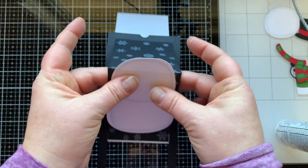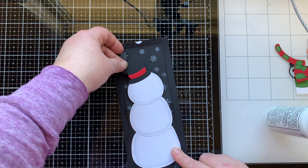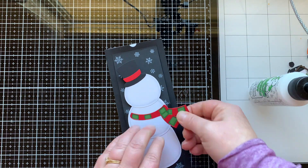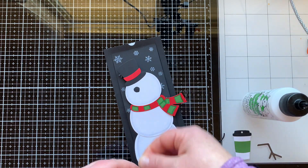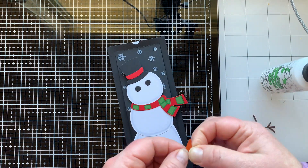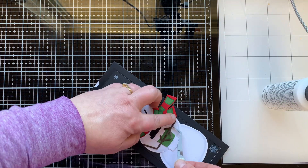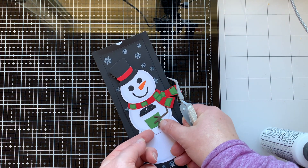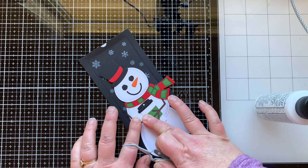Now when I'm gluing down the snowman, I want to make sure the bottom circle of the snowman is above that score line, and I'm only gluing the snowman down to the card base below that middle score line, so that when I move this mechanism my snowman is not going to interfere with it being able to move. I'm using liquid glue to adhere everything so I can scoot them around where I want. Here's my little carrot nose — there are actually two carrot noses in this die set, a smaller one and a bigger one. You can see I'm using the bent arms from this set so he can hold his little cup of coffee — there are also straight arms you can use as well.